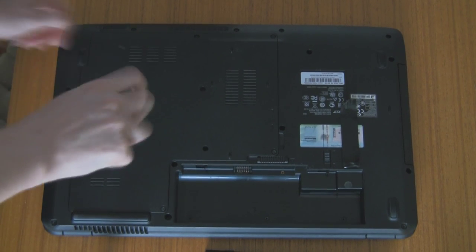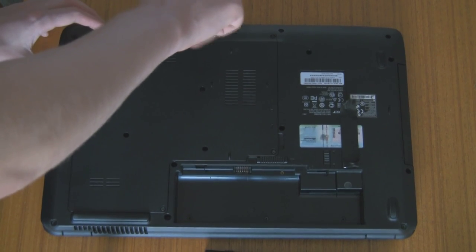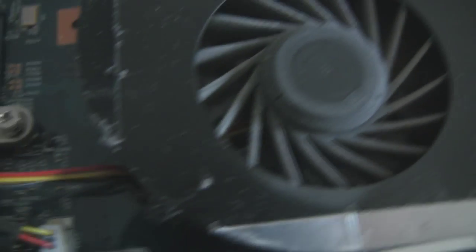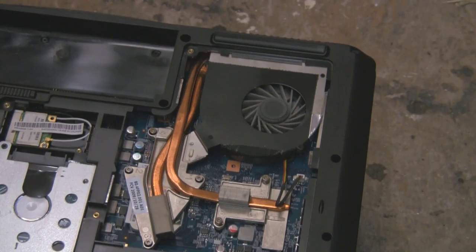Sometimes when they look like they're undone, they're actually not undone — maybe it's just my laptop. But anyway, once you've got the panel off like this, it reveals the CPU fan on the bottom left. Look at all the dust inside this. Your laptop gets dusty as much as the desktop, but there is less space, so it will overheat faster.